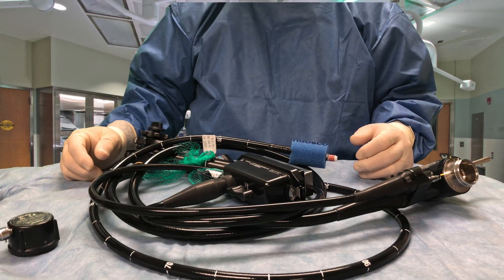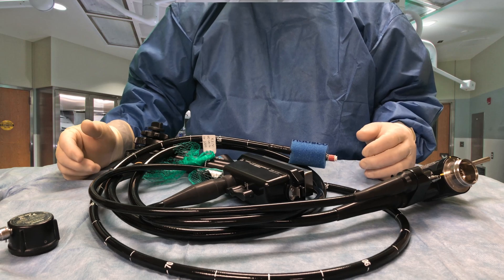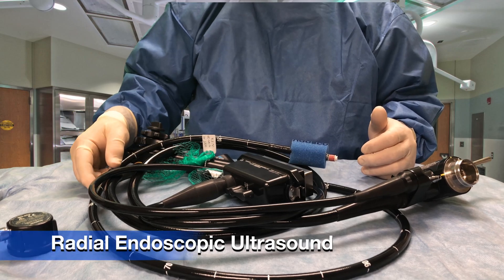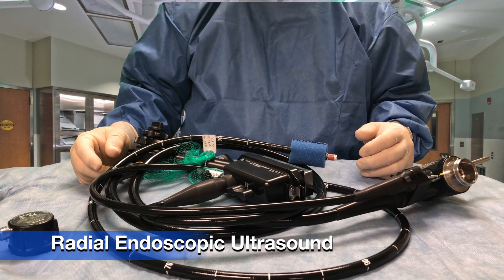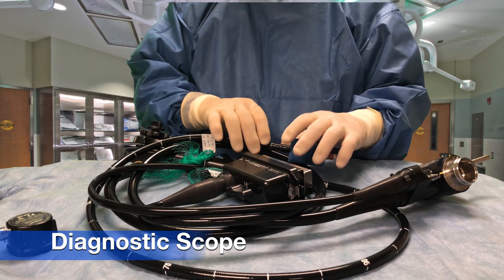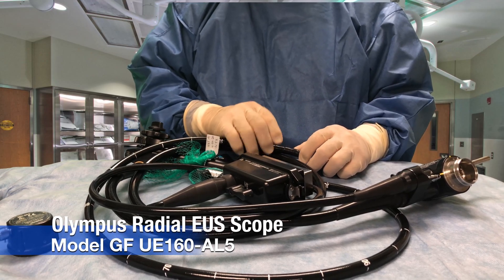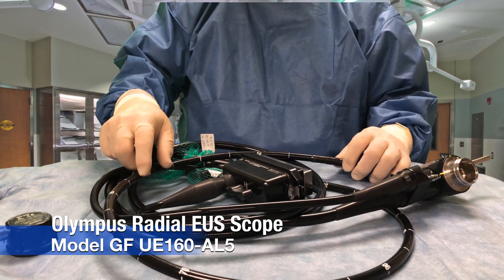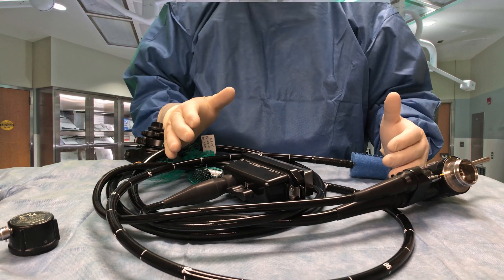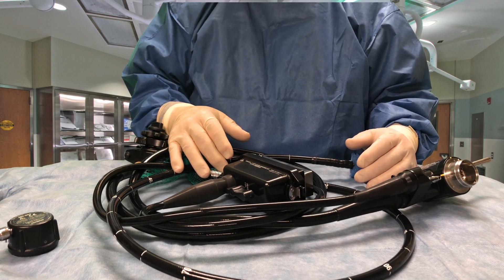Hi, this is Steve from the GI Department. I wanted to give you some information about an endoscopic ultrasound scope that we use, mostly for diagnostic procedures. This scope is called a radial scope. This particular one is made by Olympus, and it has some features on it that are quite unlike a regular video endoscopic scope.